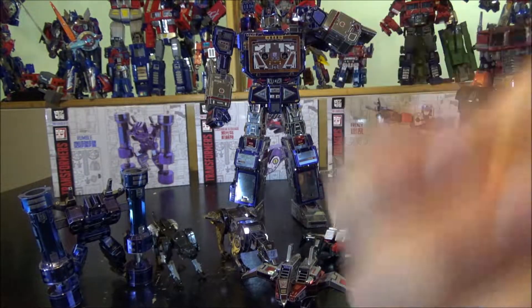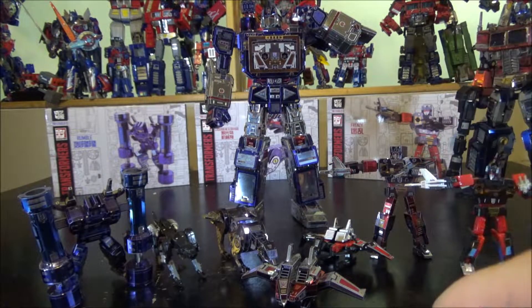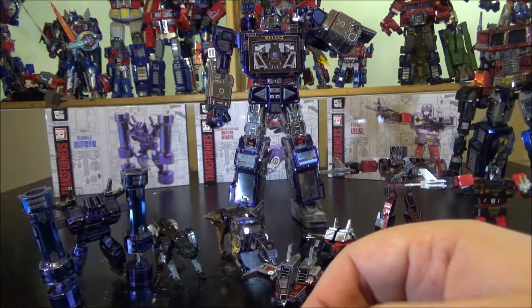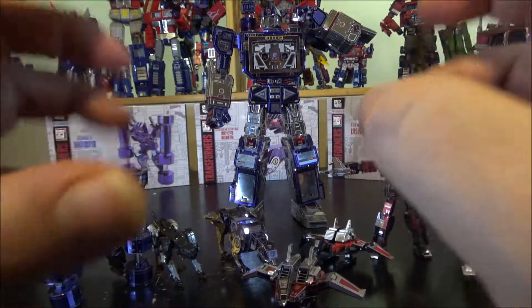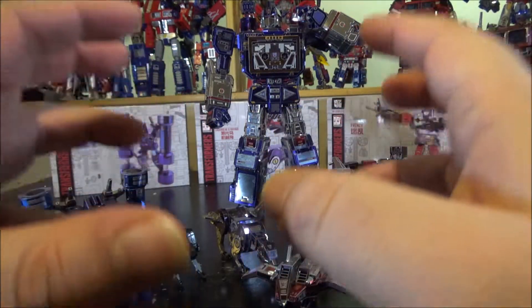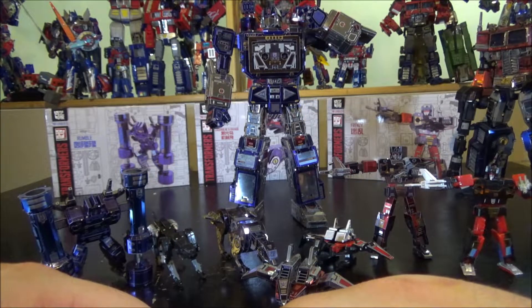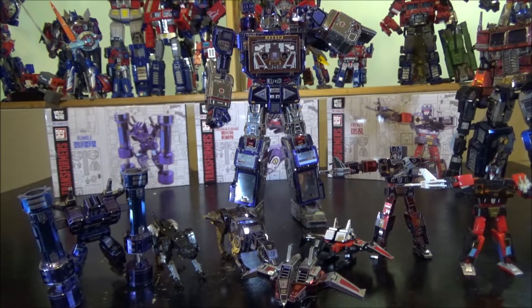This was the MU Models YML-049 A, B, and C — Frenzy, Rumble, Laserbeak, and Ravage — and I highly recommend them. They're fun to build and look really nice on display. Thumbs up from me — go pick it up! Thank you for watching, like and subscribe, and I've got tons of really nice exclusive stuff coming up soon. See you next time!